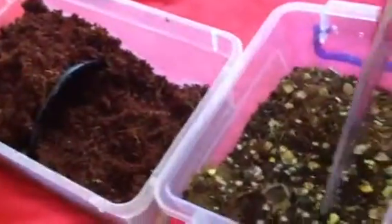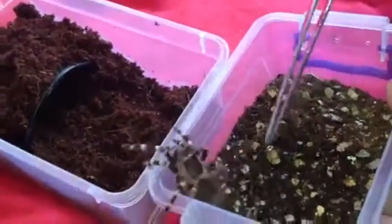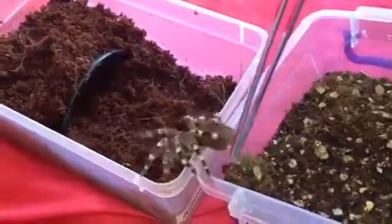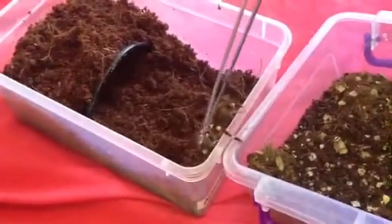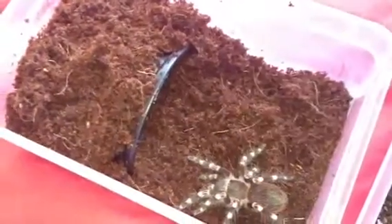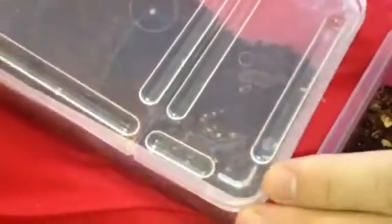This one's a bit more feisty, as you can see. But she — or he or she — should be okay. Flicking hairs at me, which is very understandable for an Acanthoscurria; they do flick hairs at you from time to time. And there we go guys, easy as pie. What I'll do is put some air holes in this, because there's no air holes in this lid. But I will do that now. And there we go guys, all done.